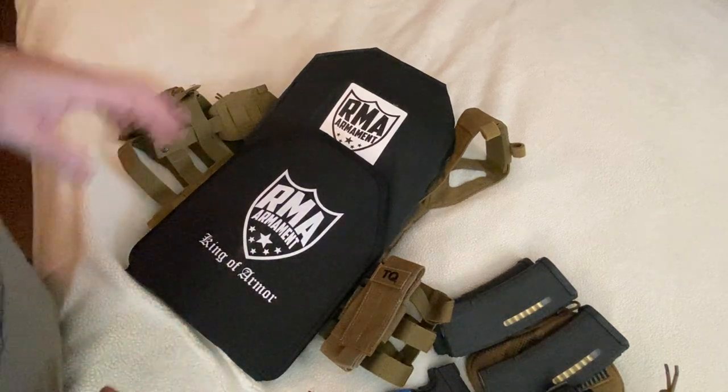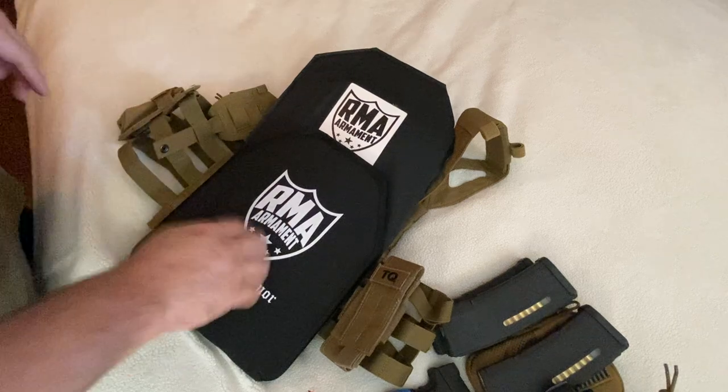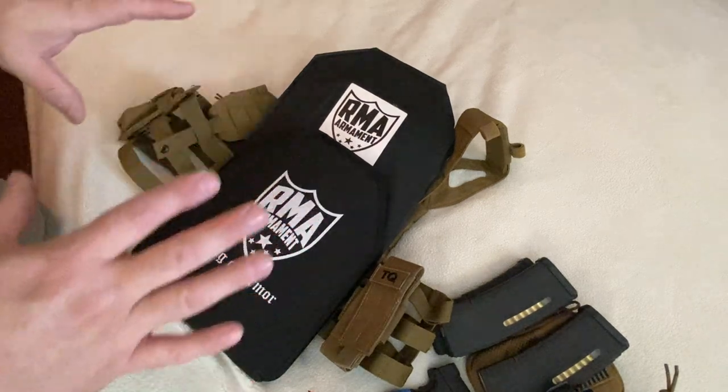All right, Rebbers, good to have you back. The RMA King of Armor Armament came in.